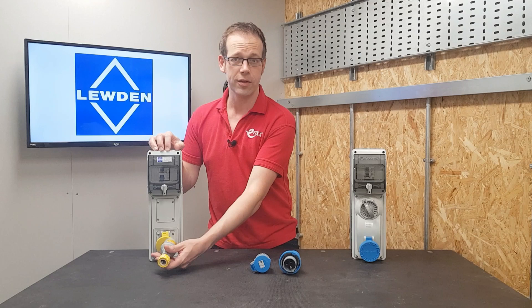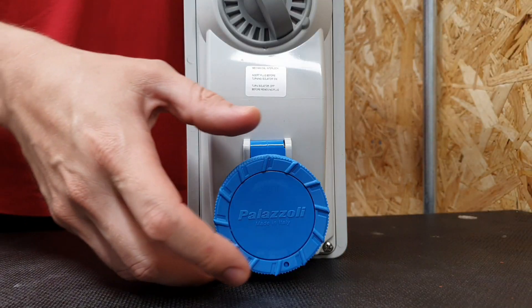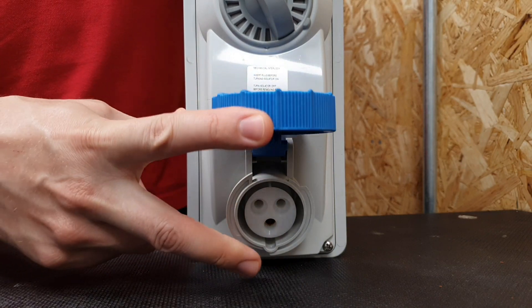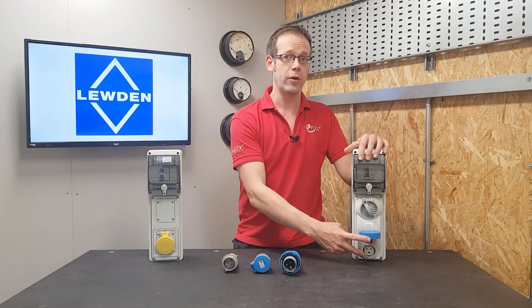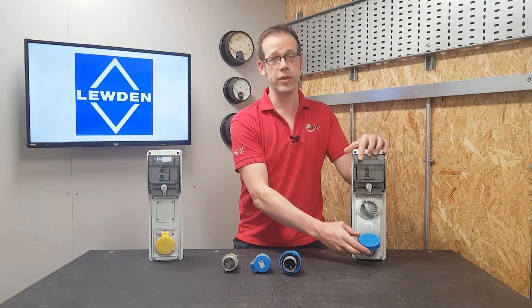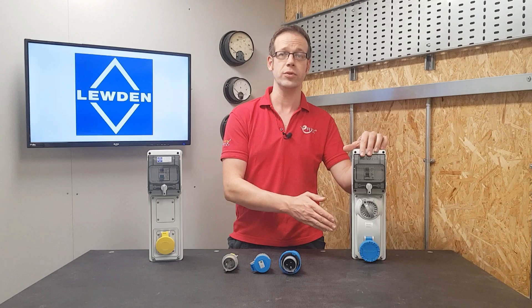So a 110 volt socket will have the earth pin in the four o'clock position, and a 110 volt plug when viewed from behind will obviously have the pin in the same position, allowing the coupling of the two. However, looking at a 230 volt single phase socket outlet, the earth pin is in the six o'clock position — the same as the keyway — and that means only a 230 volt plug can be connected into it. Therefore, there's no way you can physically get a 110 volt plug into a 230 volt socket, or vice versa, because the combination of keyway and earth pin simply makes them incompatible.